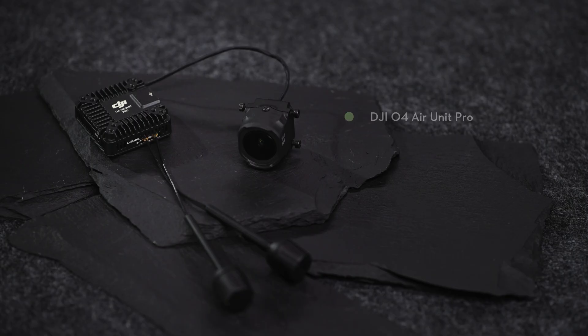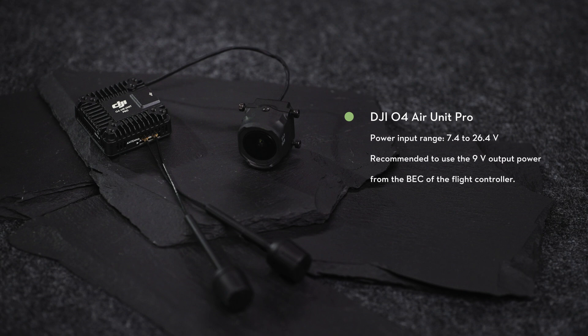When using the DJI O4 Air Unit Pro, make sure the power input range is 7.4 to 26.4 volts. It is recommended to use the 9-volt output power supply from the built-in BEC of the flight controller board.